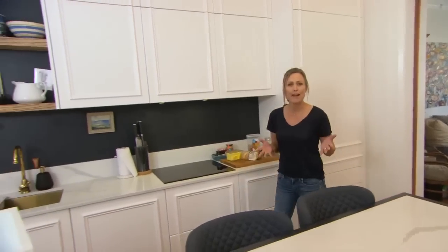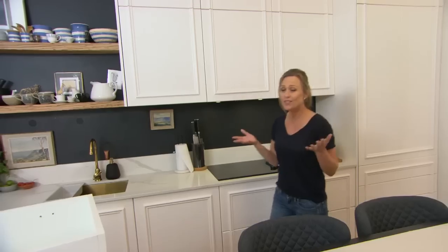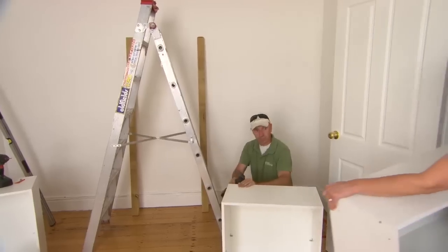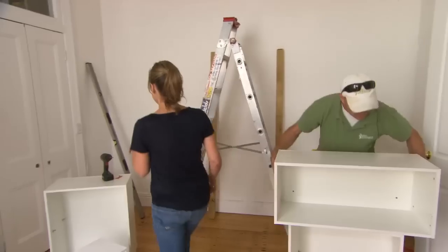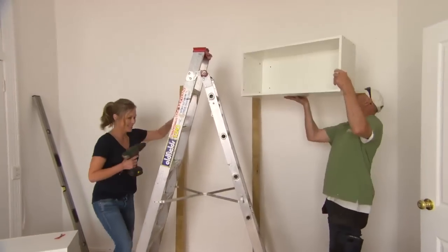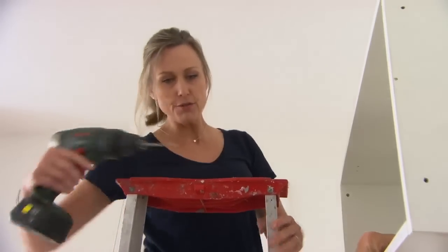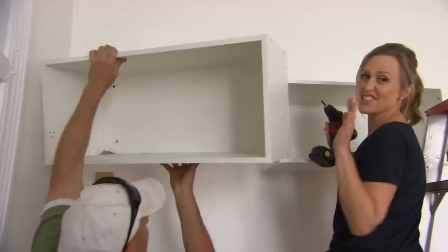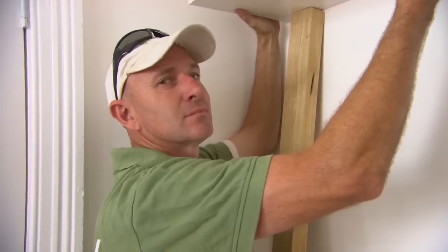We all know about flat pack cabinets — basically that's what your kitchen is made from. You've got the wider ones as base cabinets and the narrower ones up top. There's no reason why you can't use flat pack cabinets in the bedroom as well. By installing flat pack cabinets from wall to wall above the bed, we can totally max out the storage in this space — making sure they're high enough to go well above the bed.